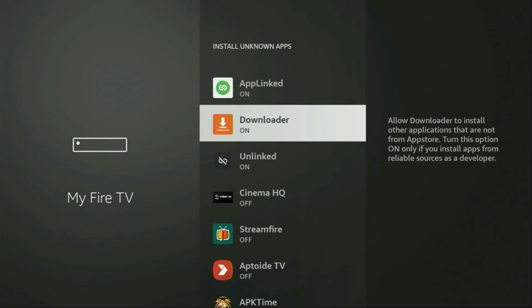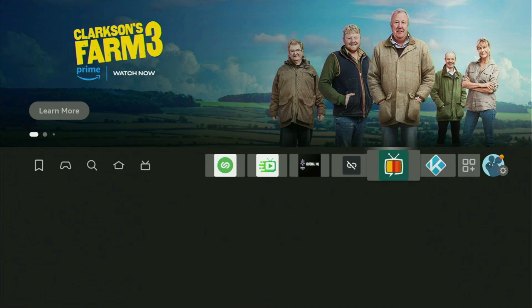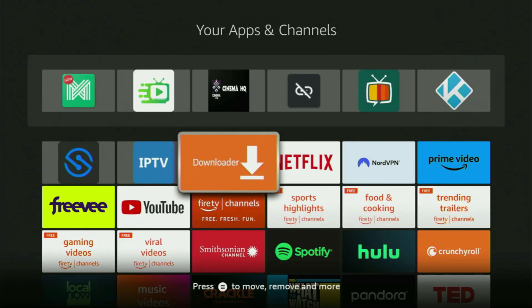From Install Unknown Apps, locate Downloader and make sure to turn that option on. What this does is allow you to install other applications from the internet — not only those apps available in the official Amazon App Store by default. And that's exactly what we're going to do. Now let's go to the list of apps on your device. Open it, and here you'll find Downloader, which is set up and ready to use.